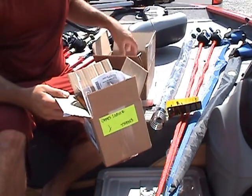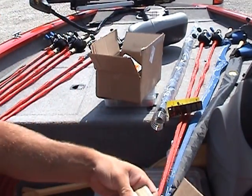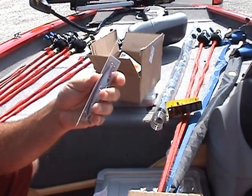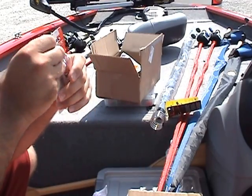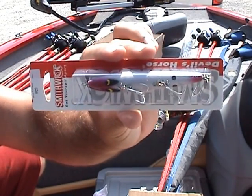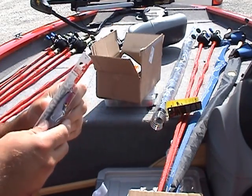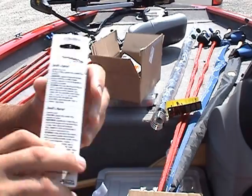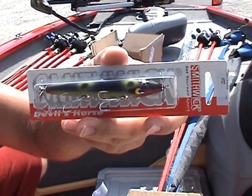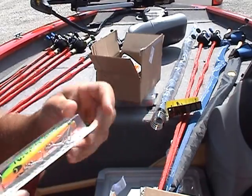First up from Bass Pro we've got the Devil's Horse. This is the silver shiner color — there's a glare on the screen so I really can't see it myself. We got the Devil's Horse silver shiner, we got one in frog color, and we got another one in fire tiger.